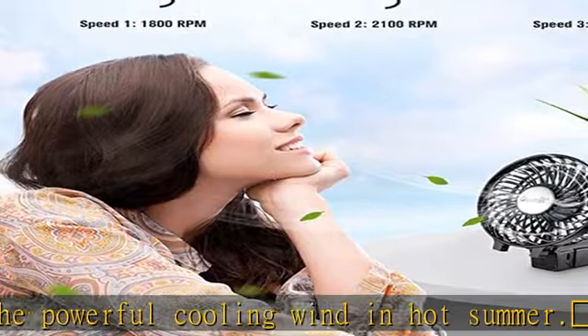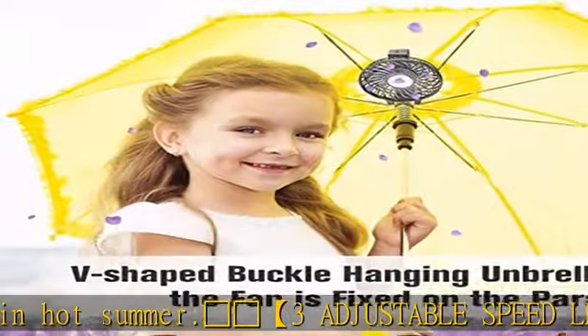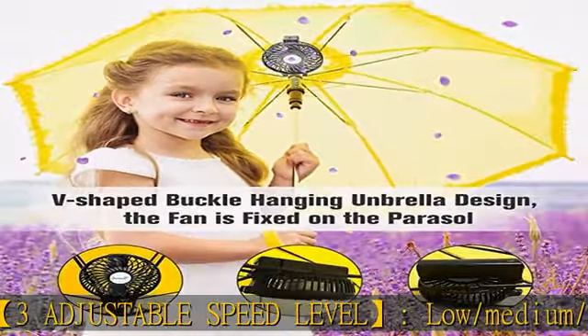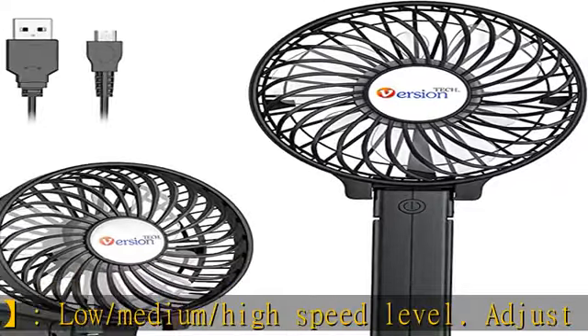You can also clip it on other objects. If you don't know how to use it, please look at the pictures or contact us. Unique hanging umbrella design: you can hang the fan above your umbrella or parasol — please check the fifth picture.